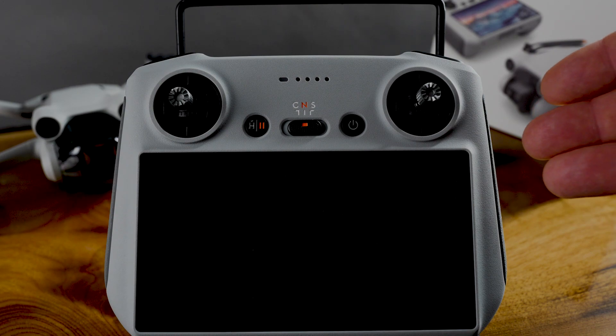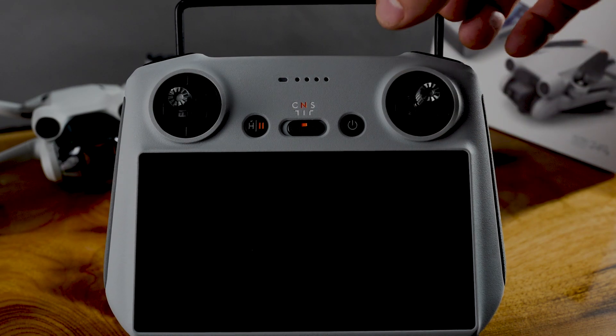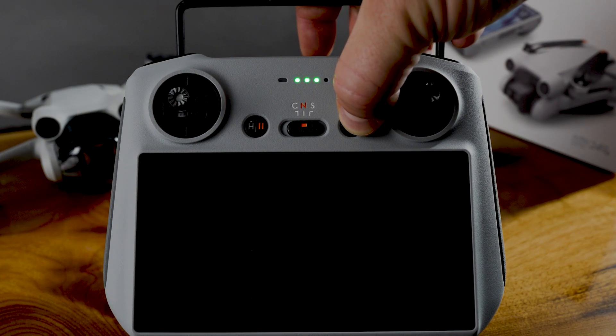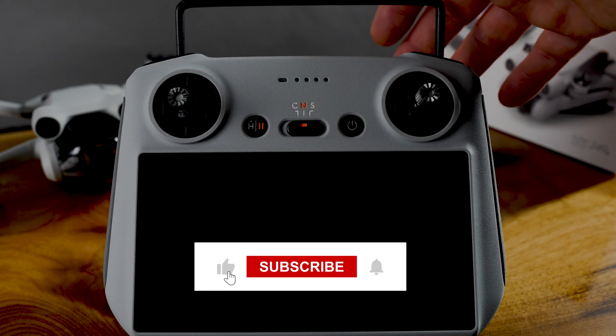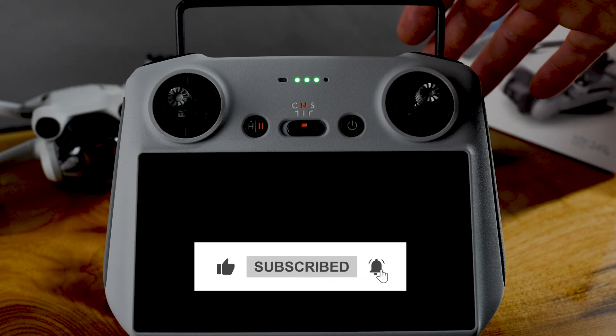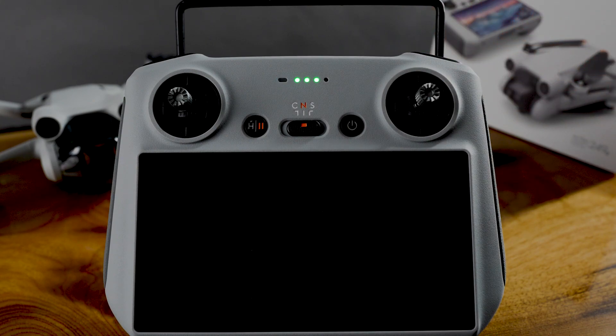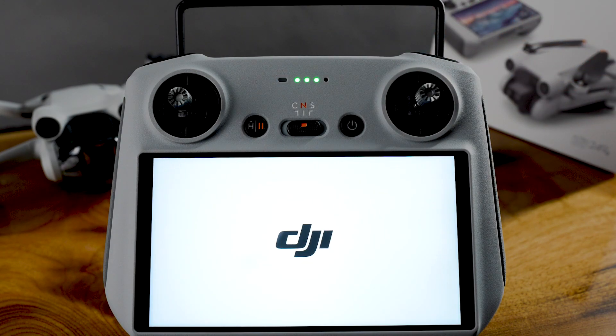The beginning of this whole thing is you take the sticks out from the back and put them in. The focus of this video is really to get the firmware going, so let's just dive into it. You turn the sucker on and boom — it's blue, it's blinking, and here we go.